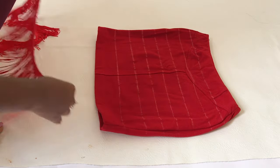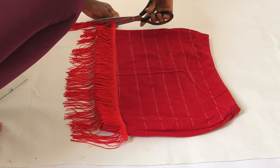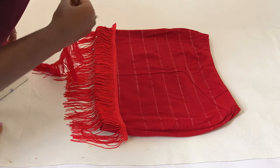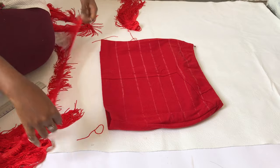Now that the lines are drawn, you take your fringe, measure and cut it. I'm leaving some allowance on the skirt because when we turn the skirt around to do the back, it's going to serve as a guideline to draw our lines.